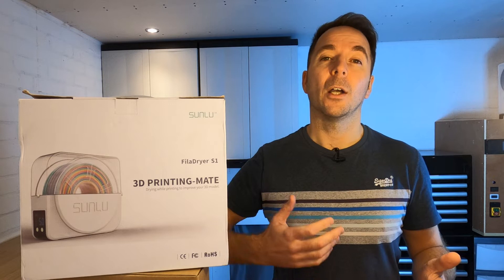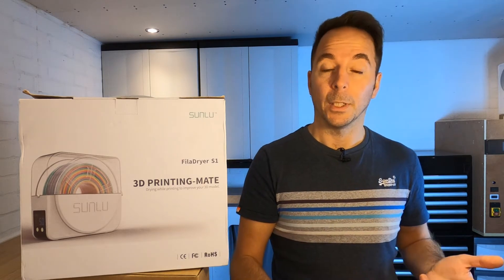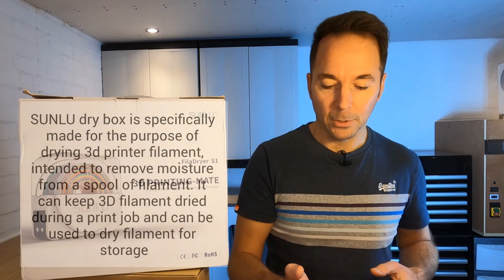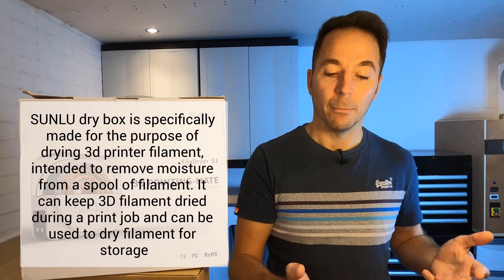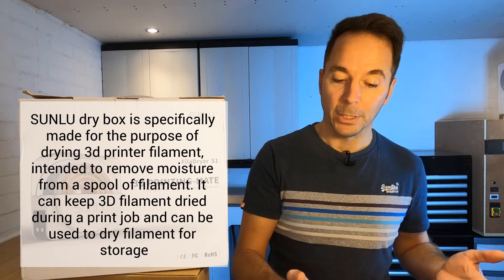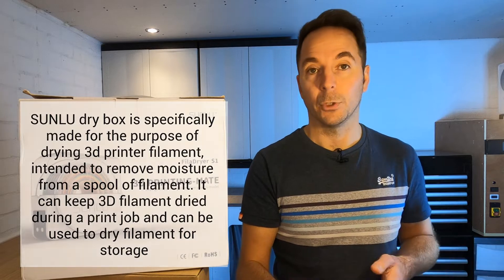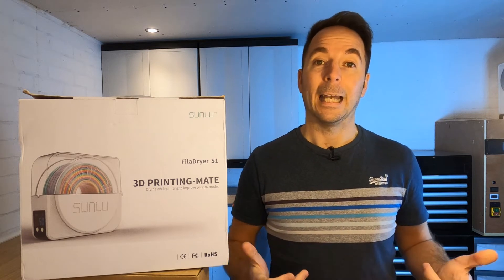The Sunlue S1 is marketed not only as a filament dryer but also as a filament dry box. The Sunlue website states it is specifically made for the purpose of drying 3D printer filament. It's intended to remove moisture from a spool of filament, can keep 3D filament dry during a print job, and can be used to dry filament for storage. With that in mind I'm going to test how well it dries filament and how well it keeps it dry.